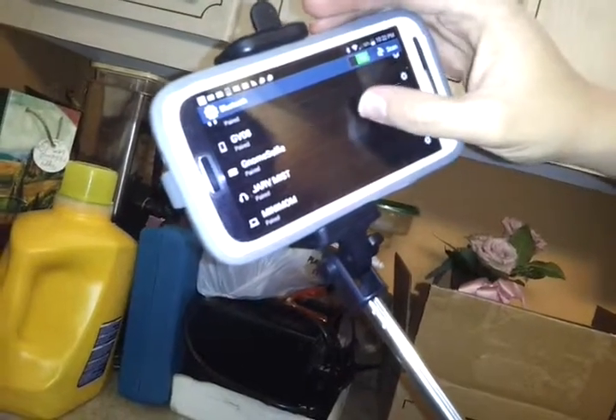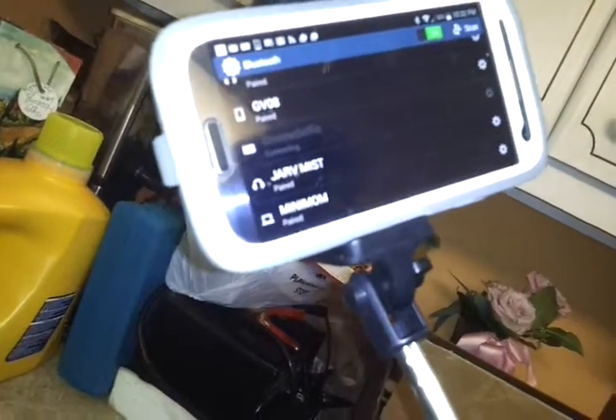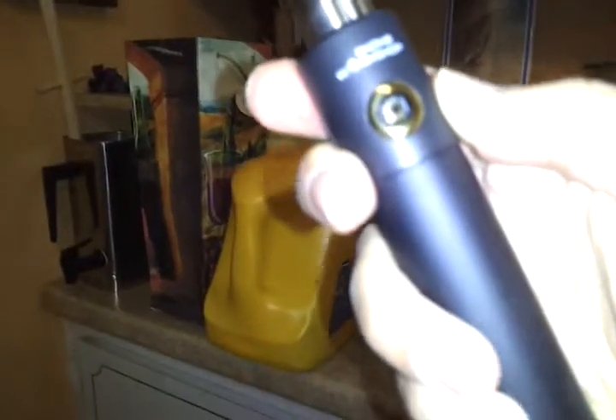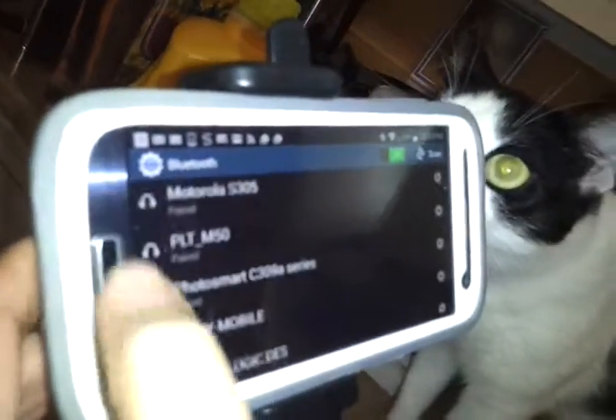It shows 'Selfie Stick' — and it's already paired since I previously paired it. It says 'Connecting,' and then it connects. The blue light has turned on; you just had to keep your finger on the button. And it says 'Connected to input device.'